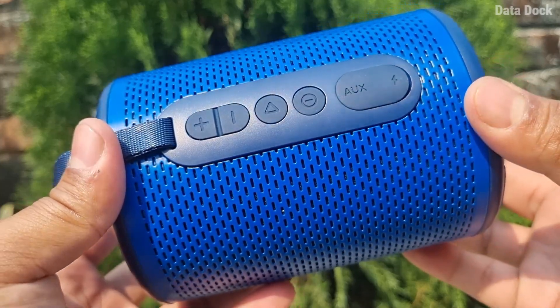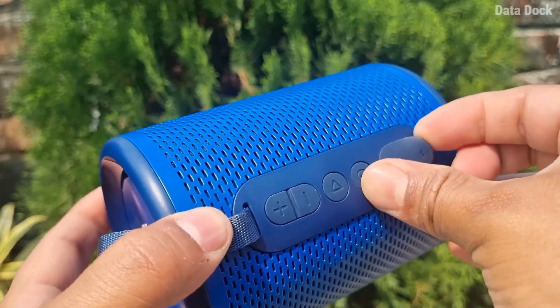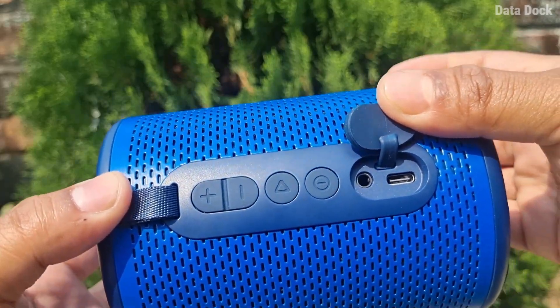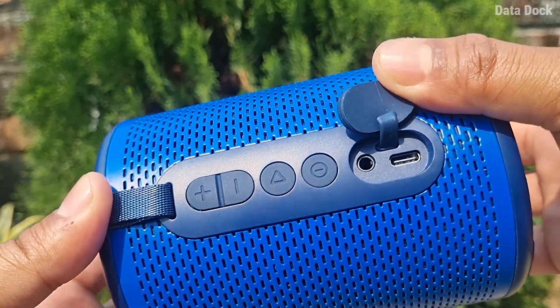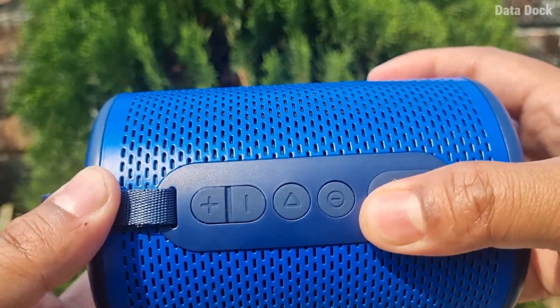On the side there are volume rockers, play/pause and on/off buttons. There is also an LED indicator. The AUX cable and charging port are covered with a flap for splash proofing protection.